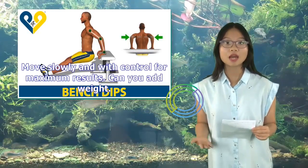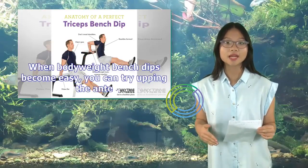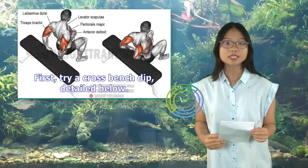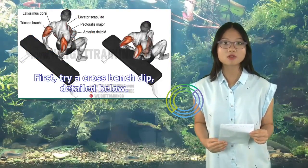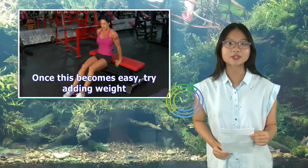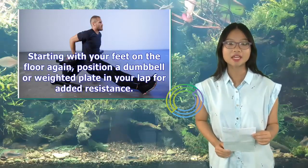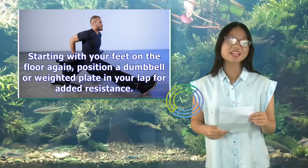When bodyweight bench dips become easy, you can try upping the ante. First, try a cross bench dip, detailed below. Once this becomes easy, try adding weight. Starting with your feet on the floor again, position a dumbbell or weighted plate in your lap for added resistance.